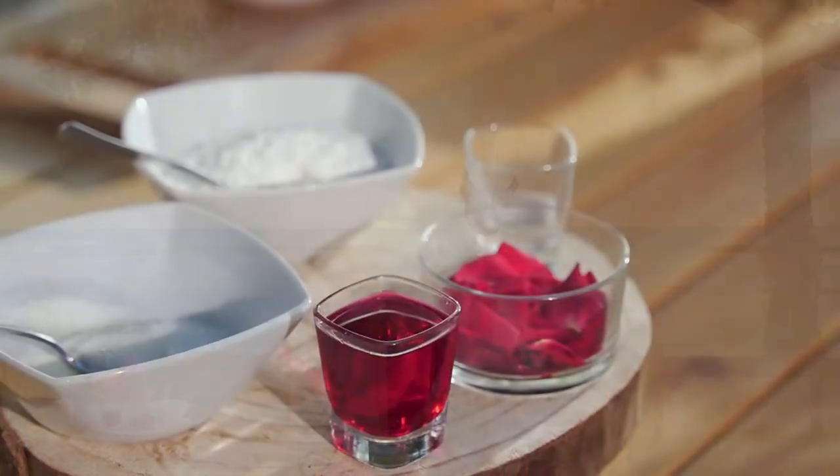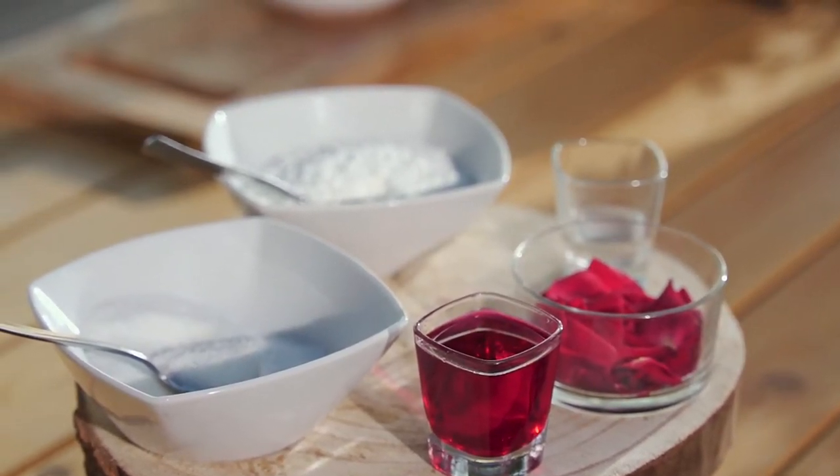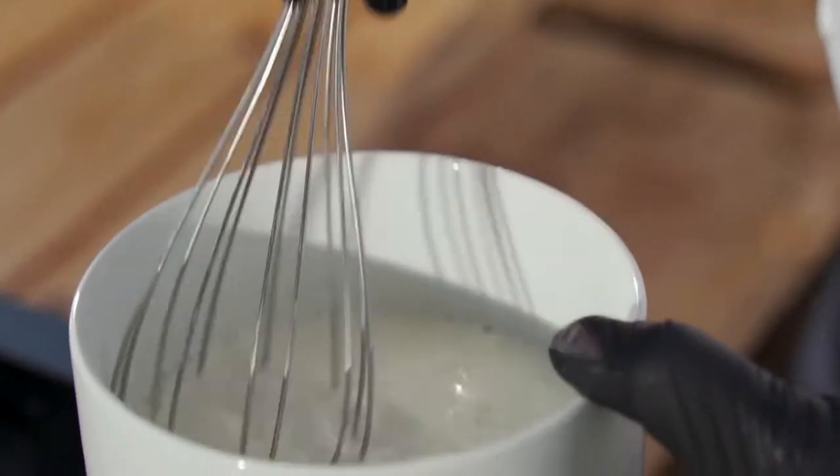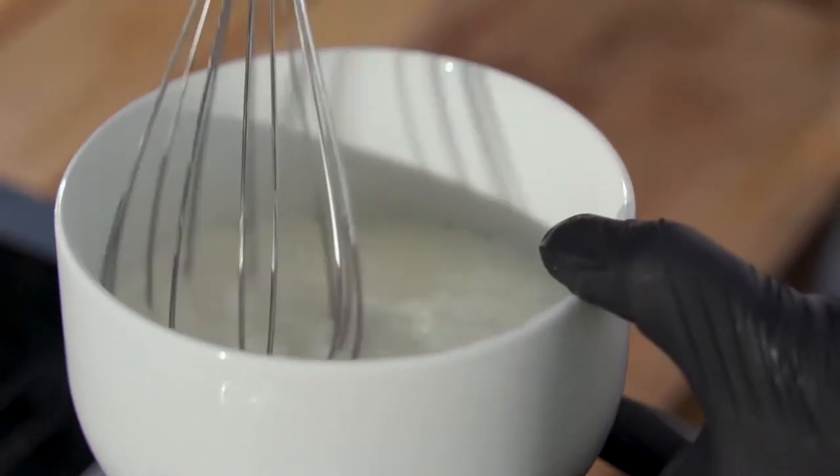Ingredients: 20 milliliters of rose water, 3 tablespoons of corn flour, 2 cups of water, 3 tablespoons of sugar (optional), and 30 milliliters of rose cordial syrup.